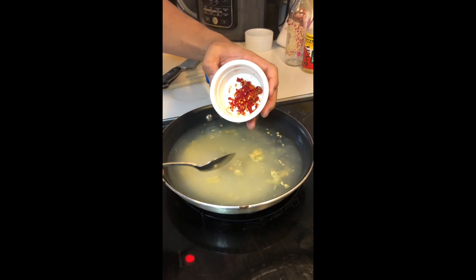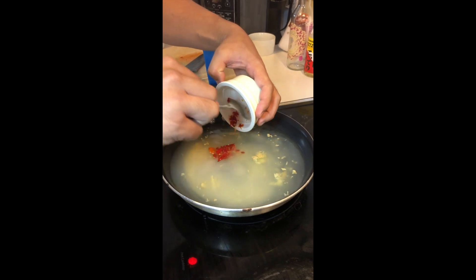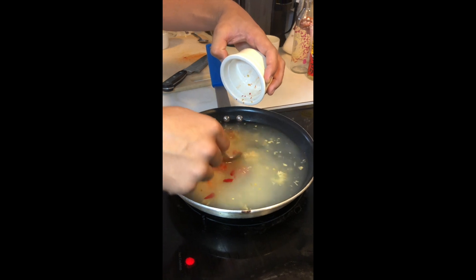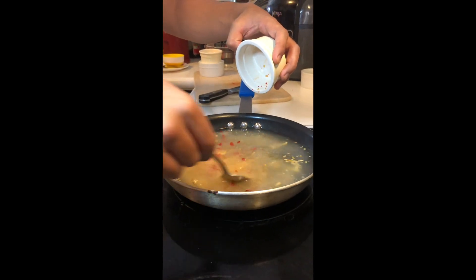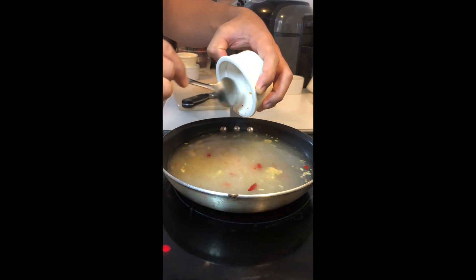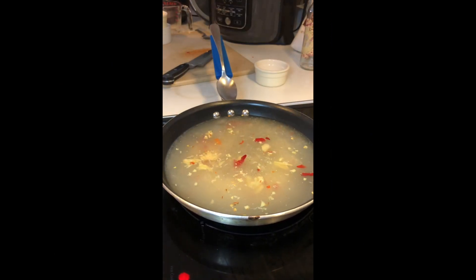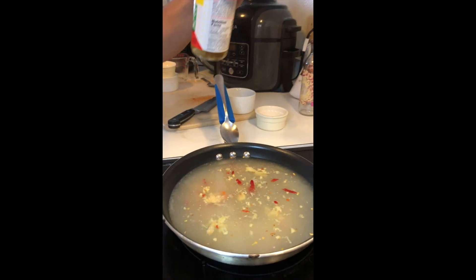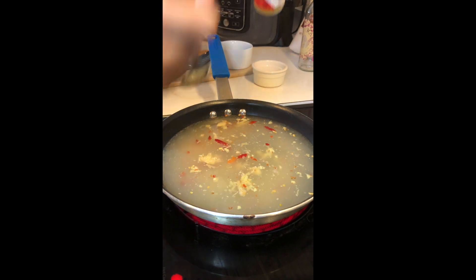About 10 to 20 chili peppers depending on the spice and heat that you like — you just gently mix it in. Last but not least is the white distilled vinegar. This is important for the fermentation process.